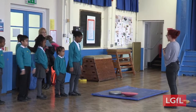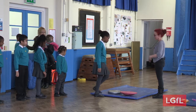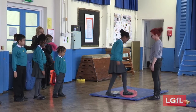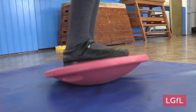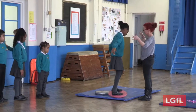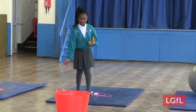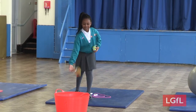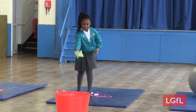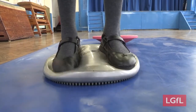Sensory circuits are great to set up at the beginning of the school day, particularly for pupils with physical and sensory issues. These pupils might be experiencing issues with attention, physical abilities in PE, and they may have difficulty with handwriting. Sensory circuits have many benefits. They can help calm sensory systems, support body awareness, help physical and motor skills, and prepare pupils for learning.